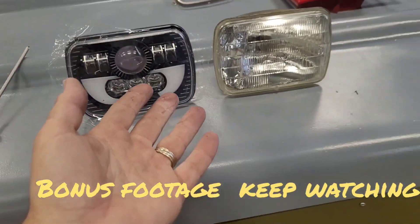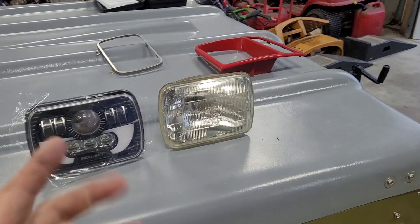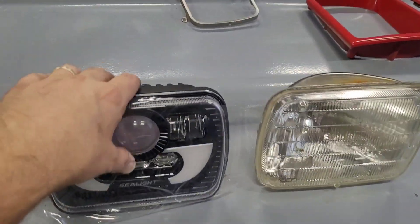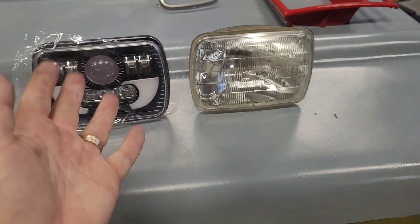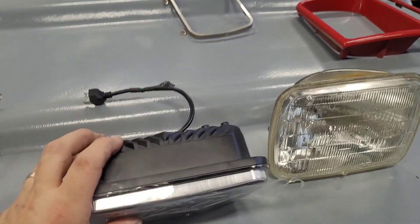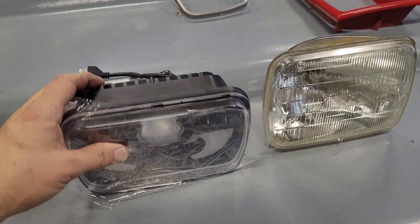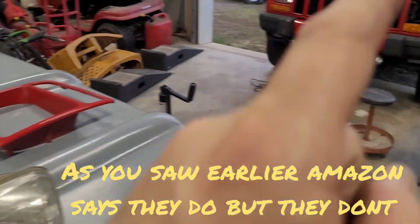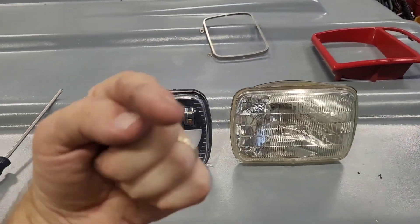This video is probably going to have to end right here because I cannot get them installed. I do think they feel okay, but unfortunately I will not be able to test them fully. I may send them back — I'll see what Sea Light wants me to do. Maybe they have another option. I will look before I post this video and let you know whether or not their website says they fit the Jeep XJ. If they do, shame on them. If not, shame on me.